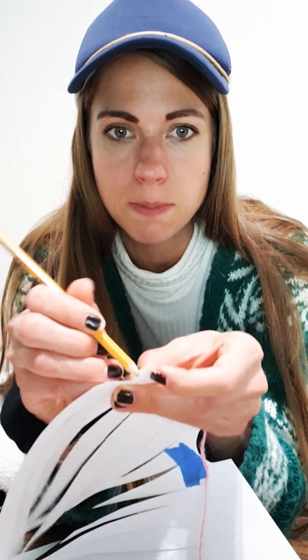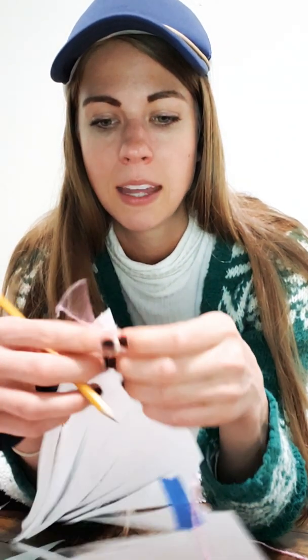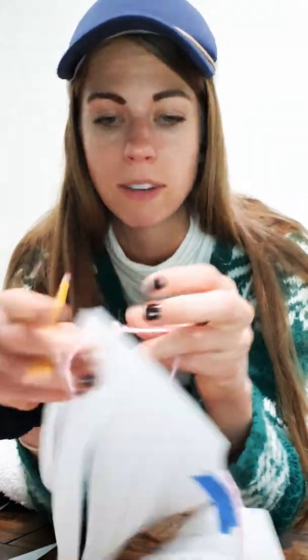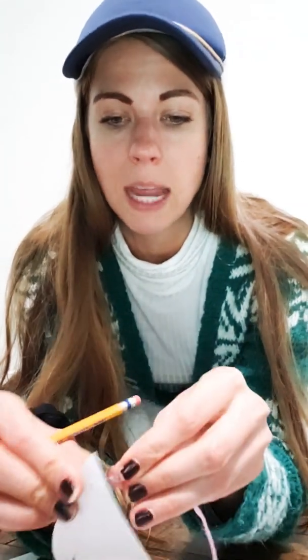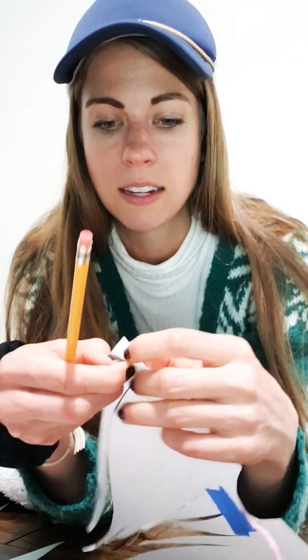What I actually ended up doing is taking my pencil and poking the ribbon or string through so I could pull it to the other side. It gets a little bit messy — that's okay, just try again. If it continues to give you trouble, you can put tape on the end because that helps keep it from fraying, which is why it gets all bunched up.